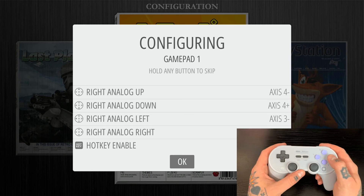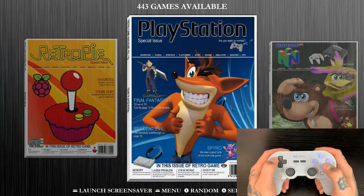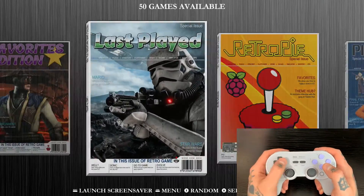To confirm everything, we're going to hit the A button. Once you're back to the main menu, hit the B button, and now we can see that we are able to navigate through our collections. So now I'm going to show you how we deal with that right trigger not mapping.